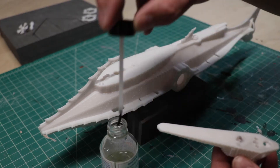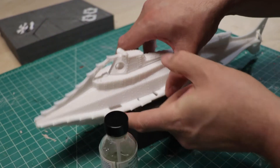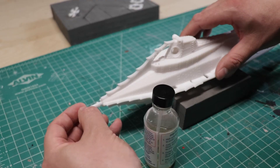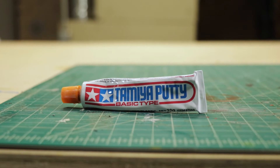I used my good old friend Tamiya putty to fill in the larger seam lines.